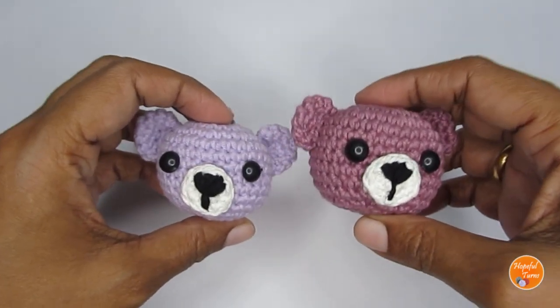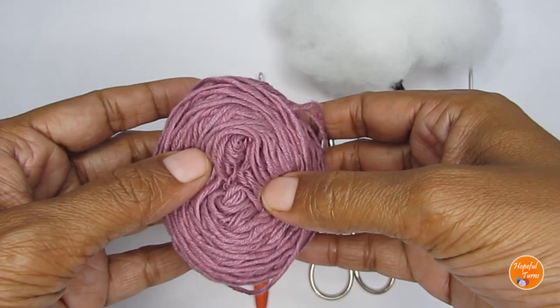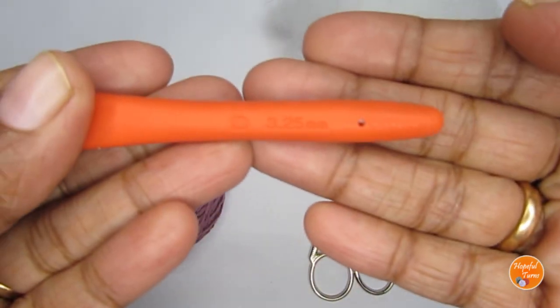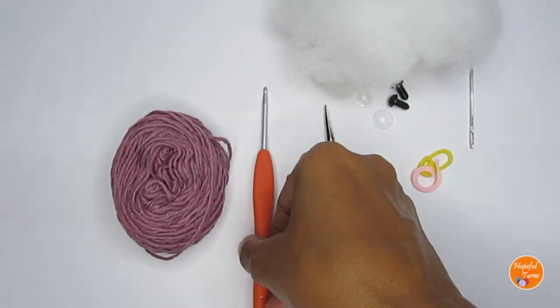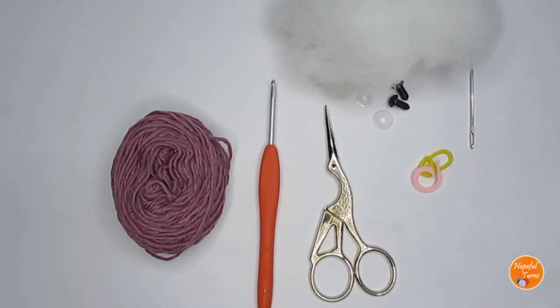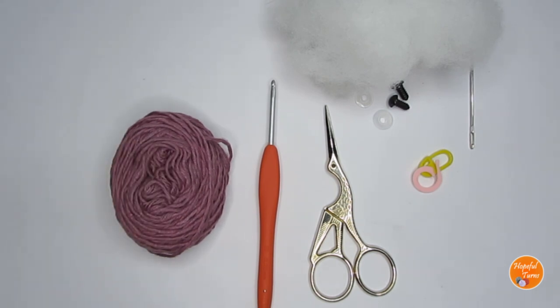Now let's start with the supplies. I have used some DK weight cotton yarn — it's a light worsted weight yarn — and with that I have used a size D or 3.25 mm crochet hook. You can use any weight yarn but try to use a hook size smaller than the recommended. Usually for this yarn I use a 4 or 4.5 mm hook, but here I've used 3.25 mm so the stitches are really tight and the stuffing doesn't show through.